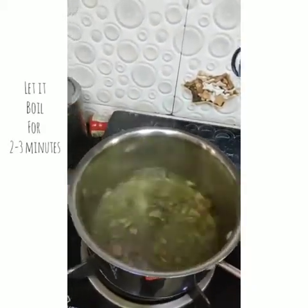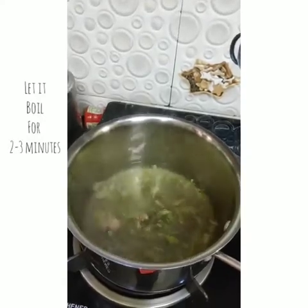Now we'll let it boil for about two more minutes. Mix it guys, mix it and let it boil for another one minute. That's how it looks — green water. So I think we have a proper boil now.